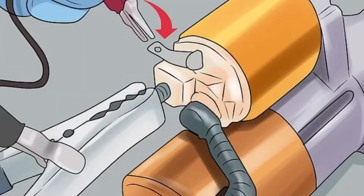Connect a wire to the starter's small terminal. Take a few feet of insulated 16-gauge wire. Strip one end and crimp it onto the small terminal on the starter. Go ahead and strip the other end as well, but don't do anything with it yet.